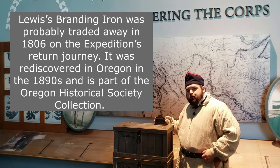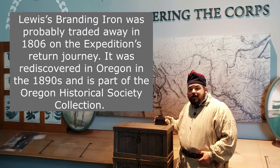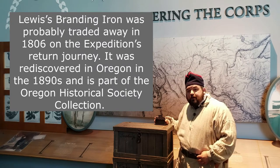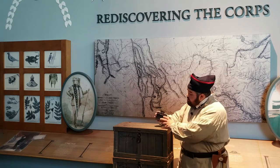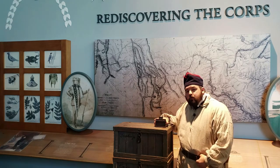What we don't know is where it was made. It may have been picked up in Philadelphia, or Captain Lewis may have had it made in Harpers Ferry, or maybe even at Pittsburgh as he's waiting for the keel boat to be produced. This would be used to mark the many crates and barrels and leather goods that the expedition is carrying with them.